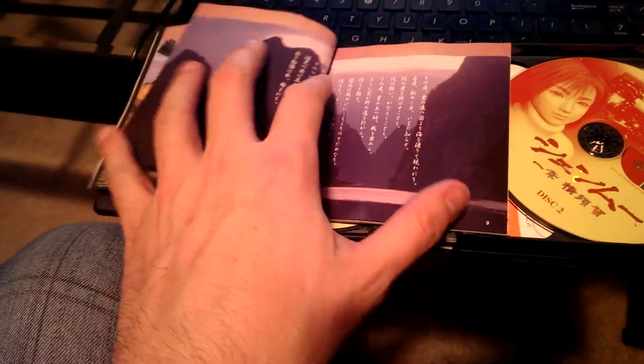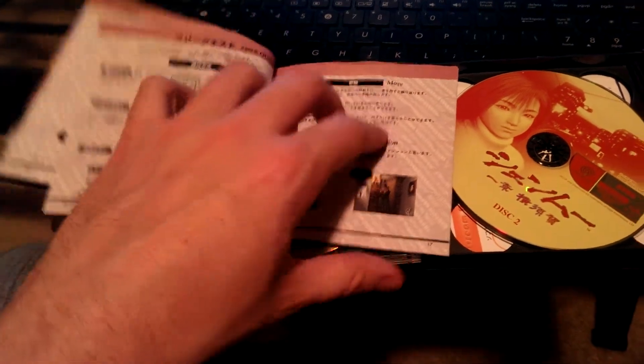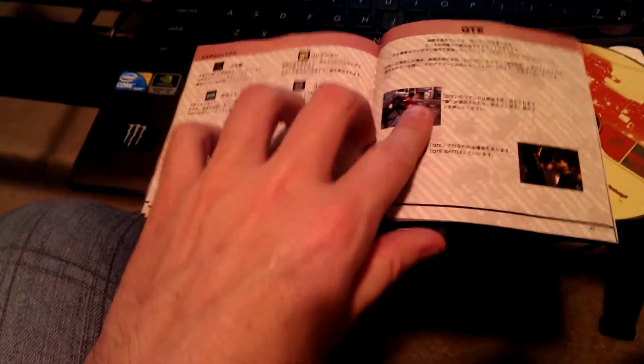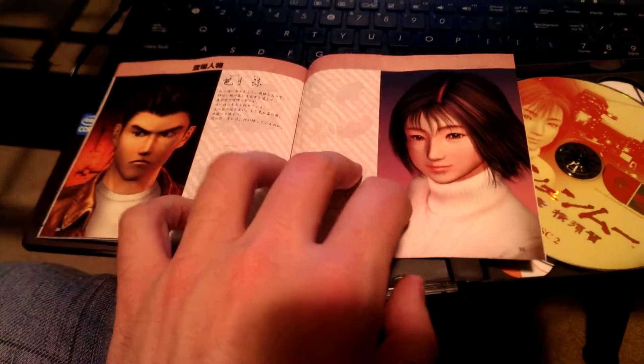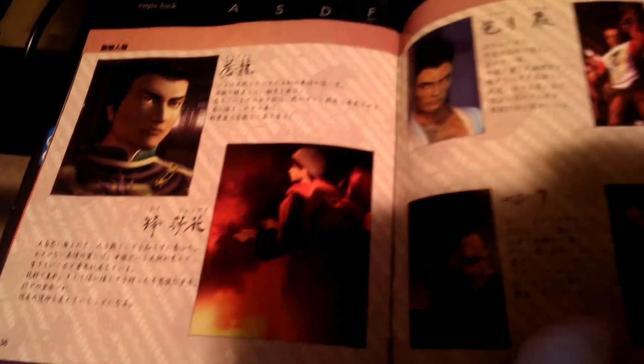Here we have the prophecy. Going through the menus, controls, more stuff about QTE. Some nice art and descriptions of characters — we have Ryo, we have Nozomi, we have Landi or Longsun Zhao, we have Ling Shenhua, we have Iwa Hazuki, we have Tom Johnson, we have Mark, and we have Chai.